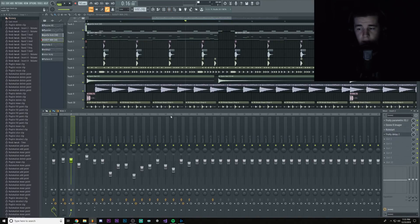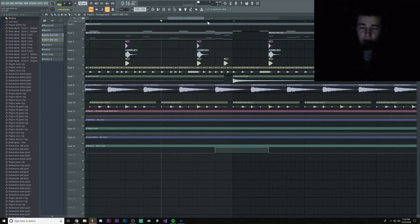What we gotta do is just turn down the delay a bit, like up to 35%, something like that, just so it won't be as loud.